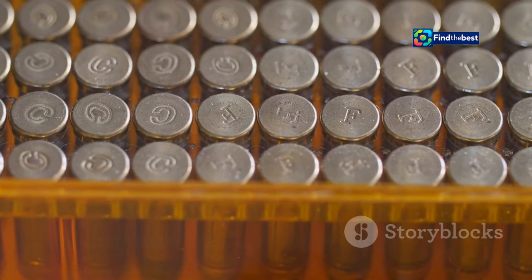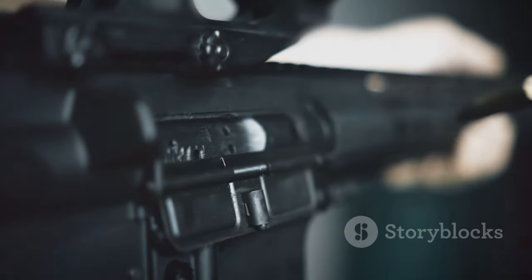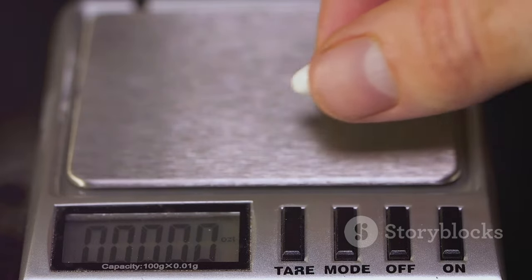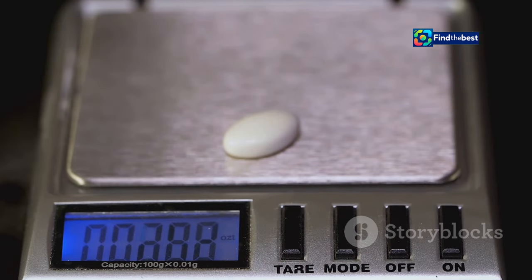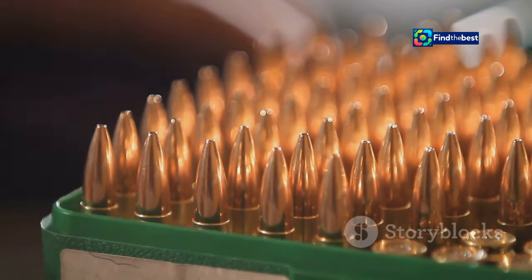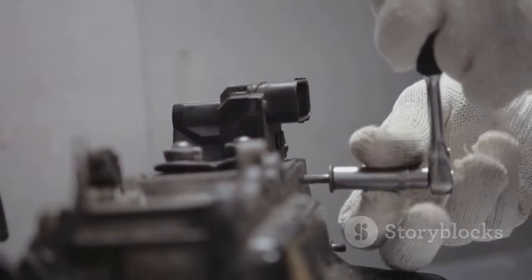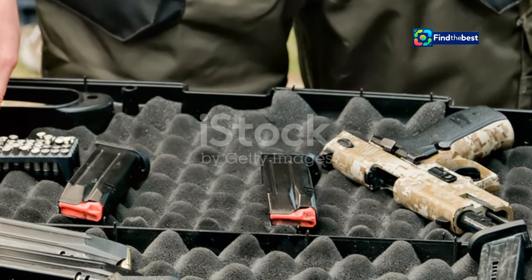Next up, you'll need dies, which are specific to your calibre. These are essential for shaping and resizing your casings, ensuring your casings are resized correctly and your bullets are seated at the perfect depth. Properly adjusted dies are key to producing consistent and reliable ammunition. And let's not forget the measuring tools: a powder scale for accurate gunpowder measurements — precision is paramount — and a caliper to check your case lengths and bullet diameters. These tools help ensure that every round meets exact specifications. Of course, you'll also need components: primers, gunpowder, bullets and cases. Each component plays a vital role. Choose components that match your calibre and shooting needs, as quality components lead to better performance and reliability.